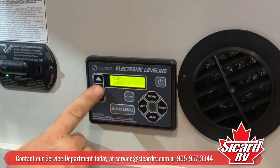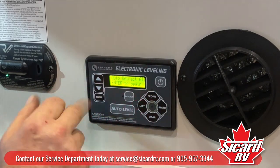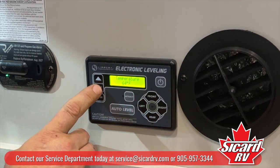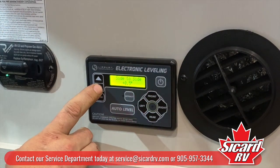So now we can scroll down and look through. You've got auto retract all — if you hit enter, all the jacks will come up. This also tells you the temperature, your battery voltage, and the angle on the sides and the front to back.